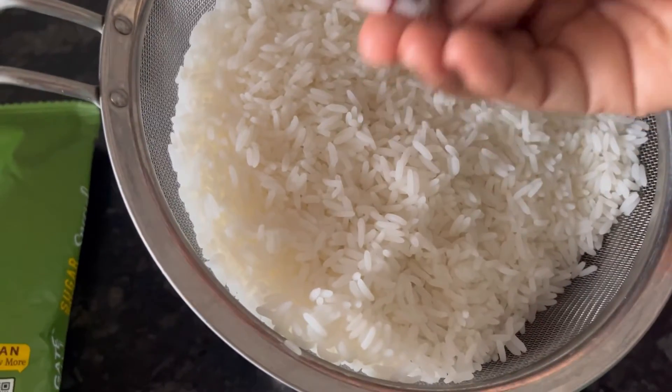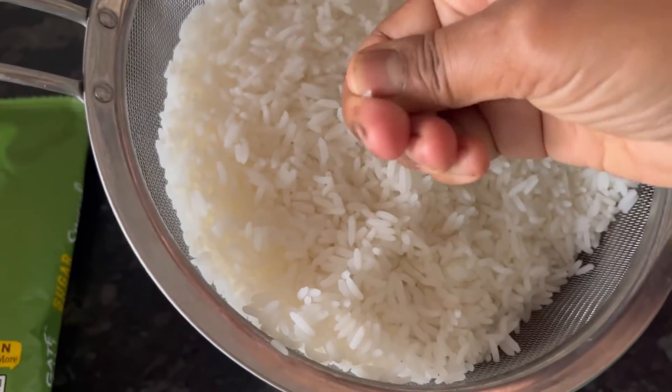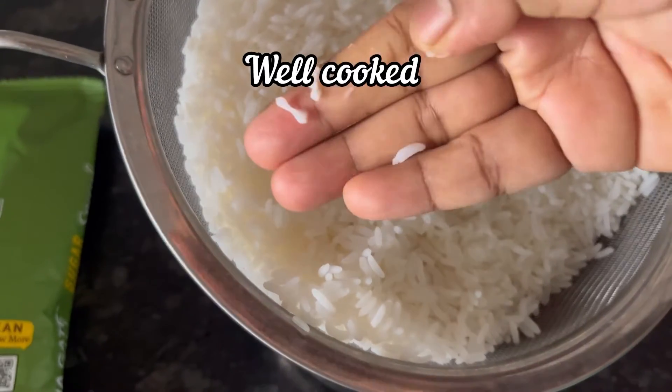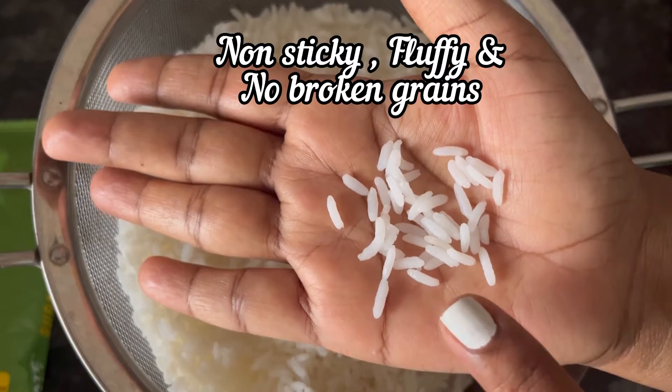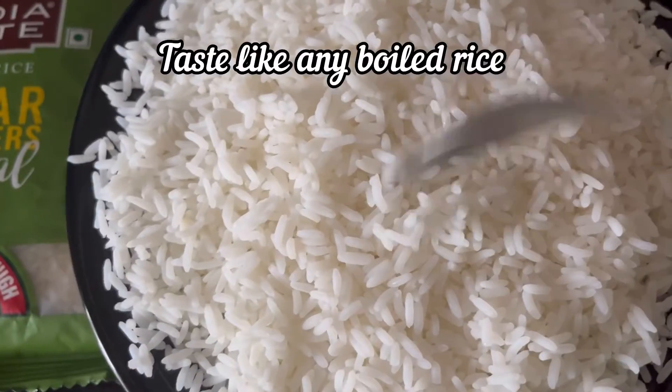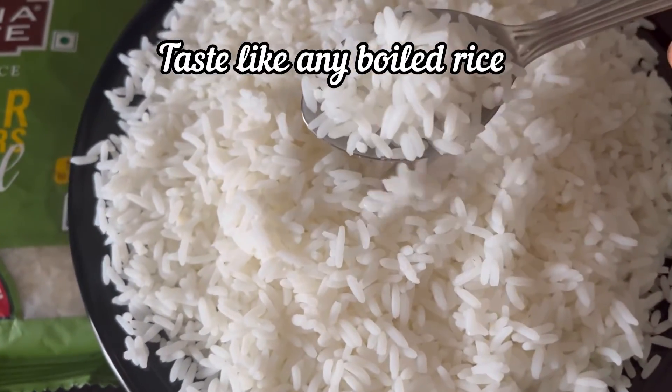Let's check whether the rice is well cooked or not. You can see that the rice is well cooked — totally non-sticky and fluffy, and you can see that no rice is broken.